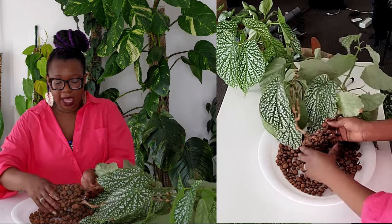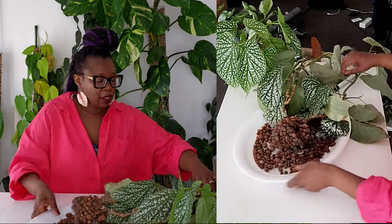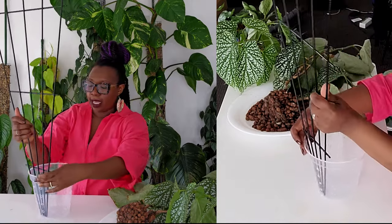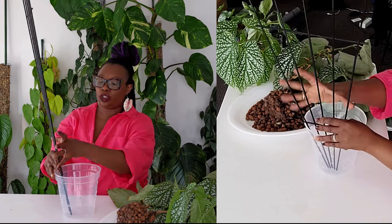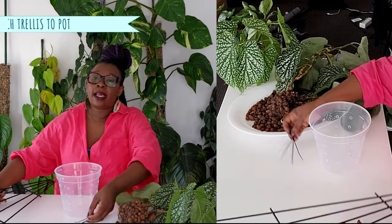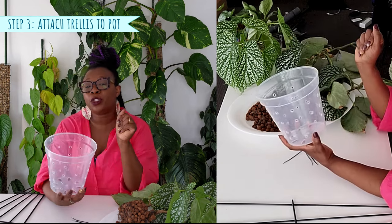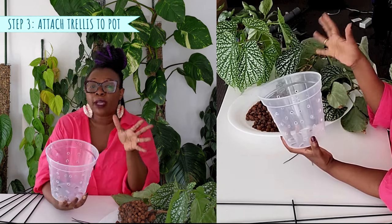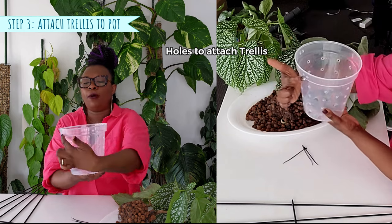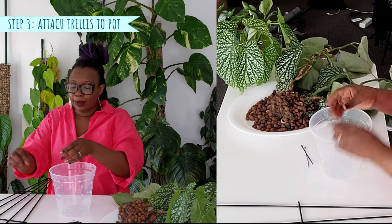This is my begonia white eyes here. I am not going to separate these roots — I'll leave those alone. This is the pot I'm going to put my plant in, and this is the trellis. What I want to do is actually attach this trellis to my pot so there's no movement at all. As I was getting my pot ready for repotting, I made little ventilation holes in my nursery pot using my soldering iron. I also created some additional holes at the top, and these are the holes I'm going to put my cable ties through to hold my trellis.